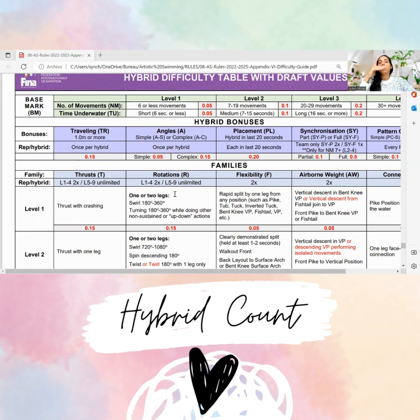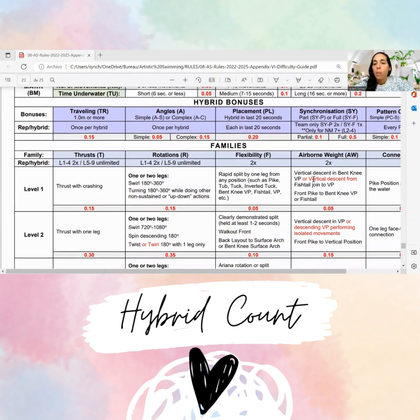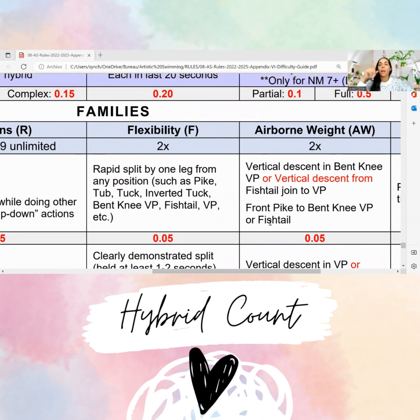From the pike position to a fishtail position, that is an Airborne Weight level one. Because it says here: front pike to a bent knee vertical position or fishtail. So front pike to a fishtail — that's an AW one. Then they do a join, so that's a fishtail join to vertical. That's another AW one.